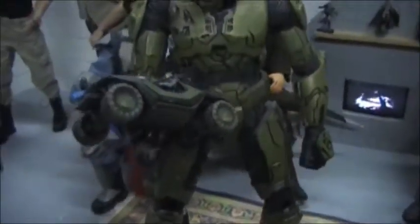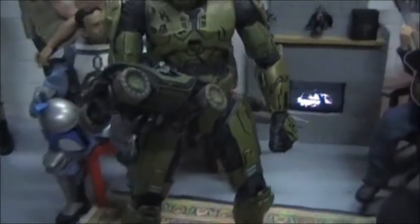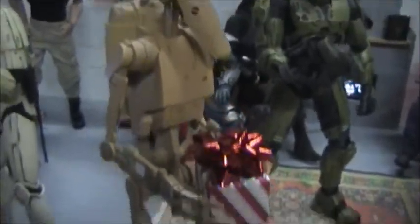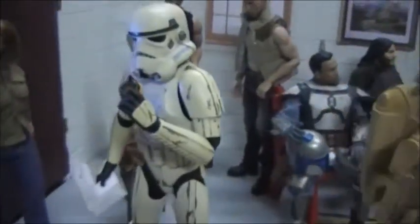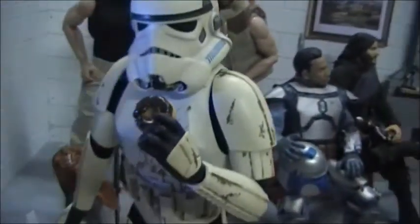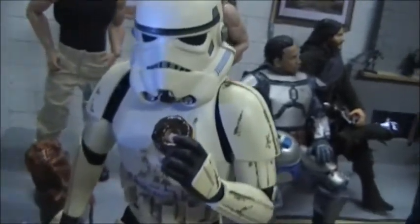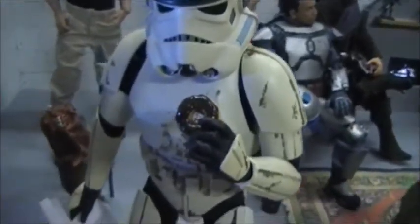It's almost like 1/6 scale to them — it's a little small for them, 1/6 scale. And then you got the other battle droid here. He hasn't opened his present yet, but he's checking out the Batmobile. And then you got the Stormtrooper, Sandtrooper — he won't eat that donut, but his helmet just doesn't come off. He's just looking at it.